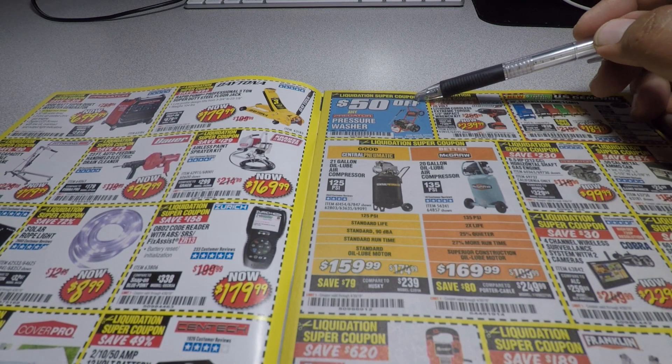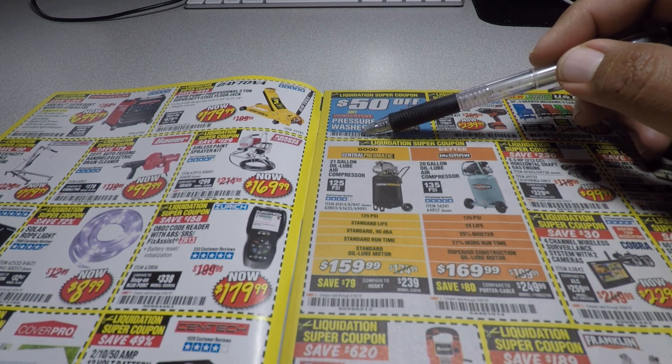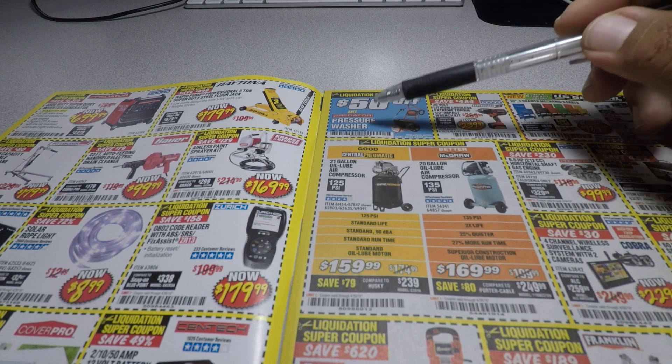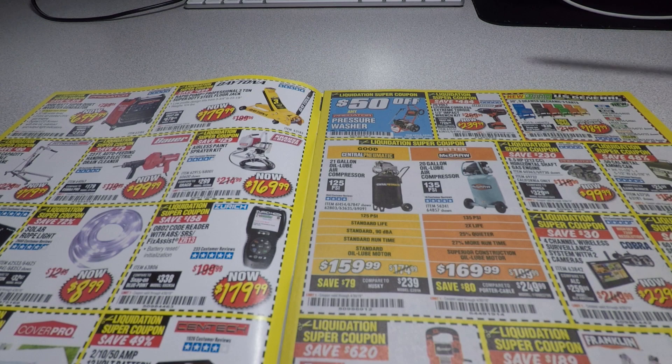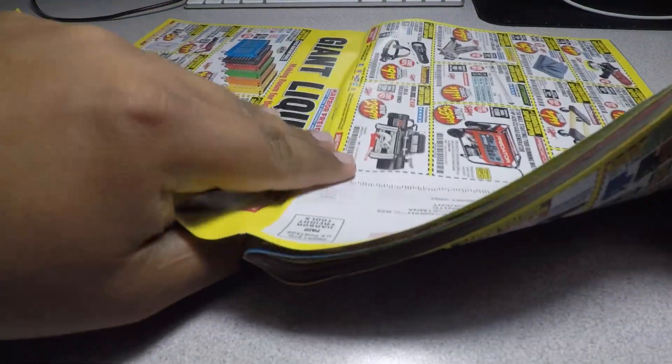Here's another coupon — it's $50 off a pressure washer. The coupon code is 50992-66, items 1 and 2. If you need that coupon you can just tell the cashier or show them this video.